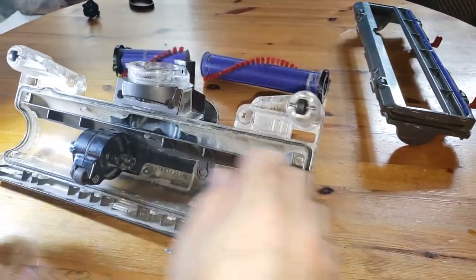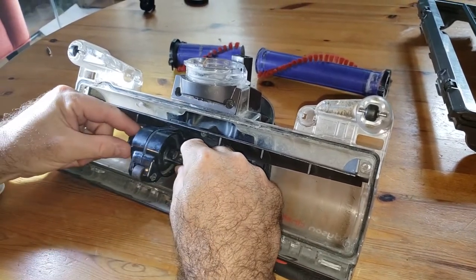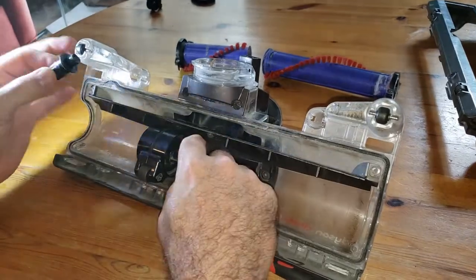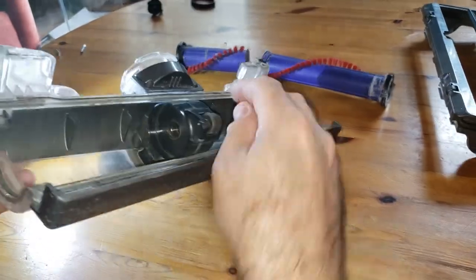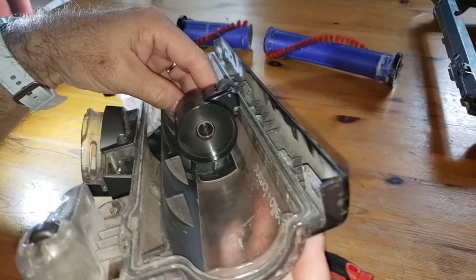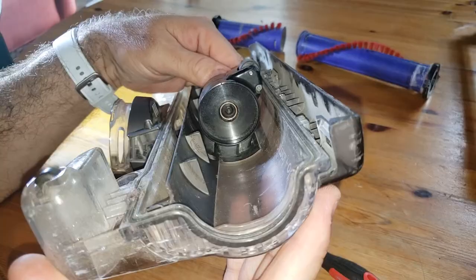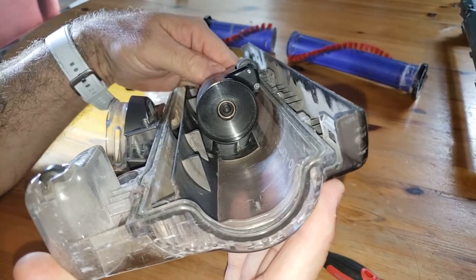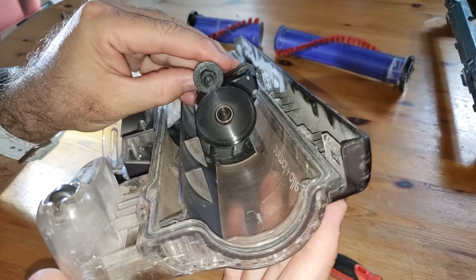So now what's happening is this isn't spinning — see, it's not spinning. Look at that, it looks like it's broken. Let's take a look in there. Right in there, I think this piece is supposed to be one piece and it's obviously broken.